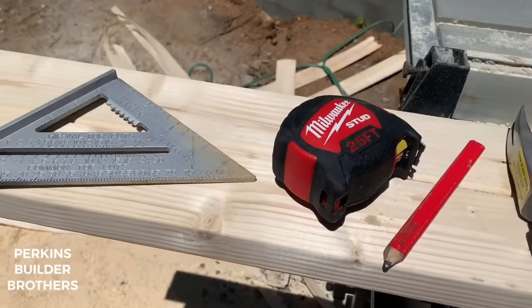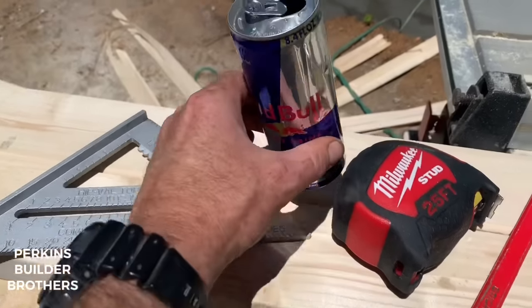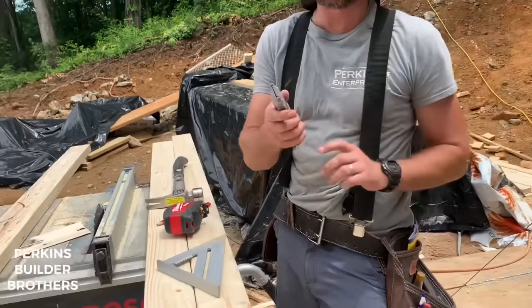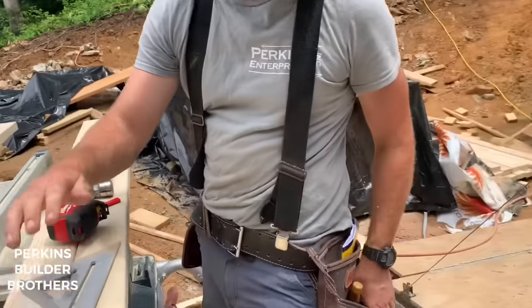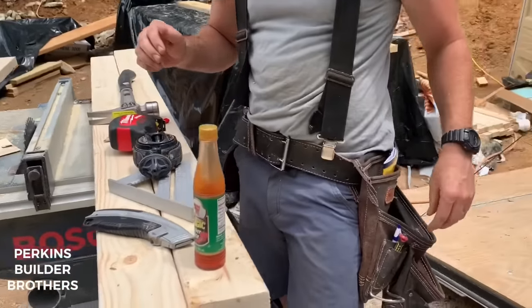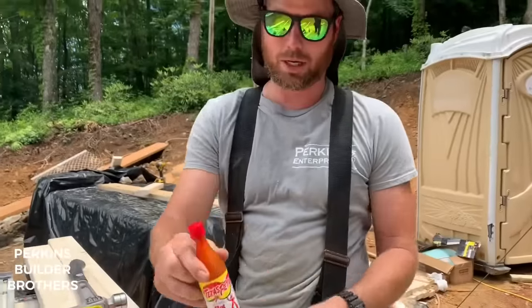Hammer, pencil, tape measure, speed square — and that. Next in order, I would go utility knife, chalk line is a must, hot sauce.